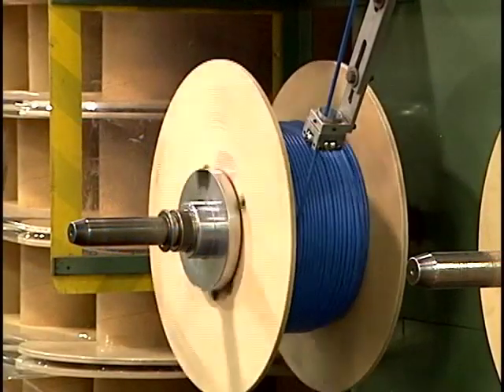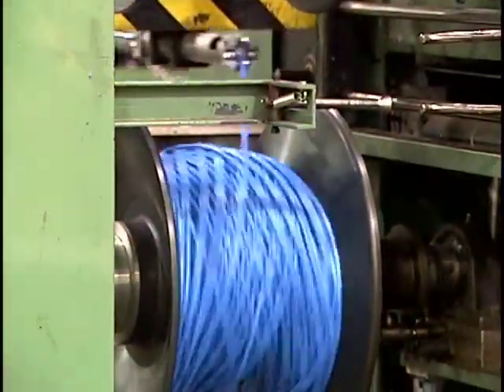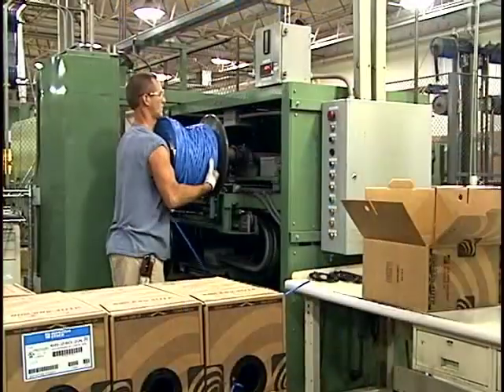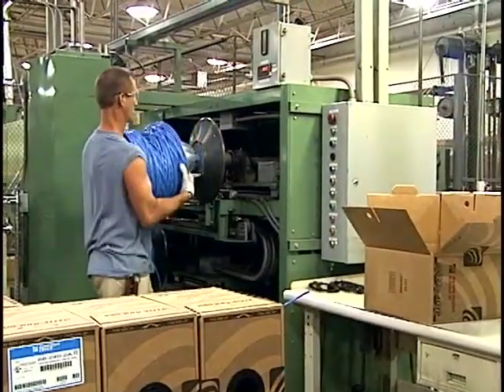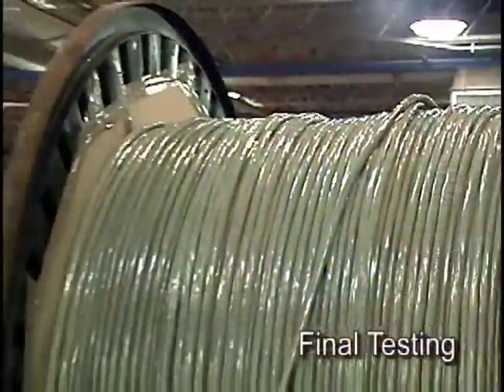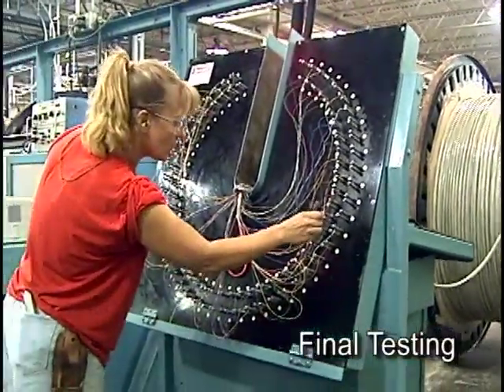The completed cable is then wound onto a reel or into a coil. The coiling process requires very precise tension controls to ensure that the cable will not kink as it is pulled from the pop-box packaging. Before the cable is approved for shipment, it must pass final test inspection where it is tested against a large set of mechanical and electrical performance specifications.